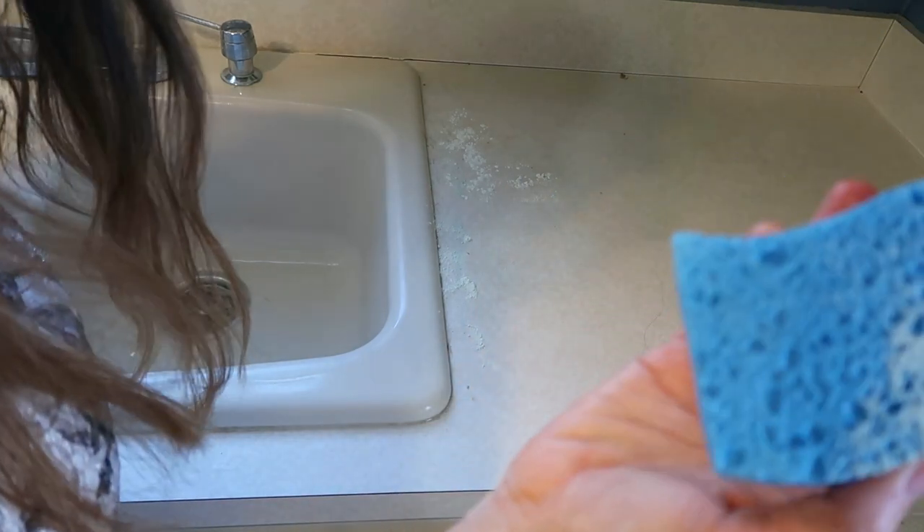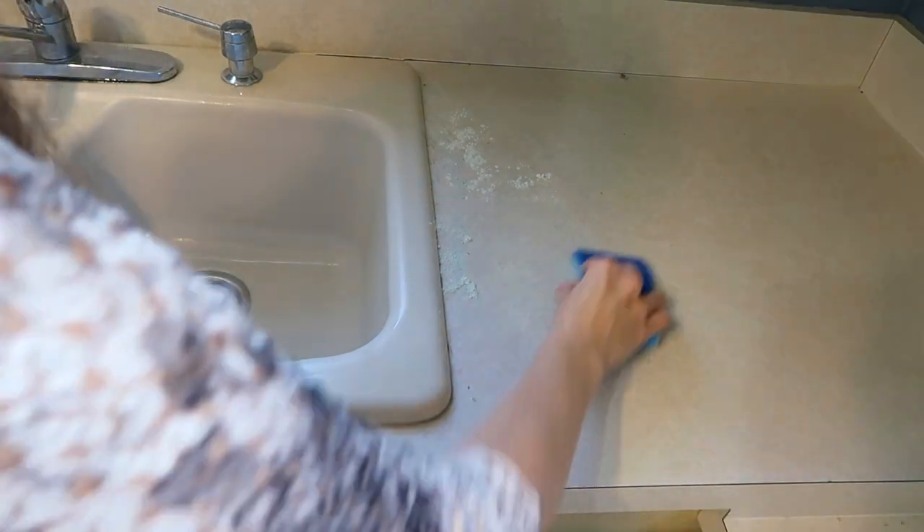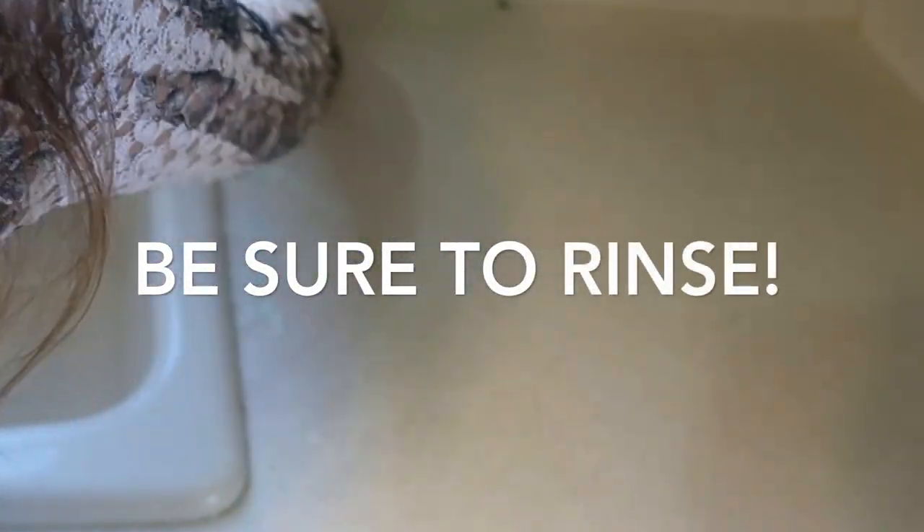I am using the flat side of the sponge, not the scrubbing side. As you can see, that made a pretty big difference on my countertop — it looks a lot brighter, that little spot is gone, it took all the little staining and darkness off, and it looks much brighter, nicer, and cleaner. I think it was really effective at cleaning the counter as well.